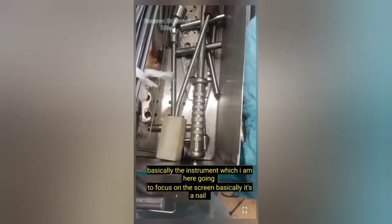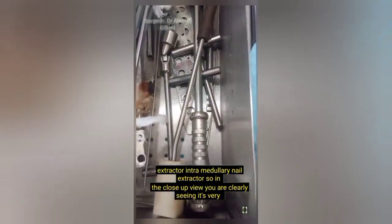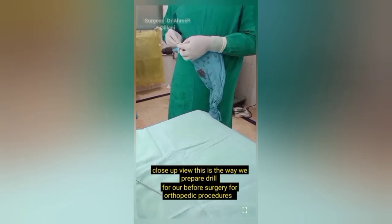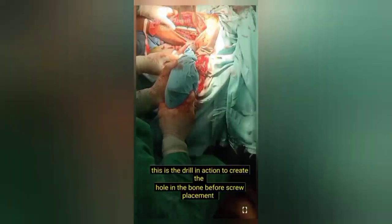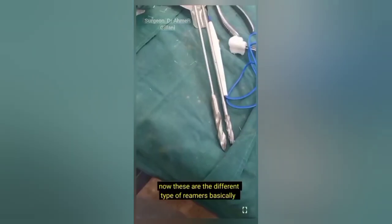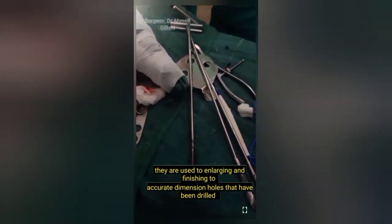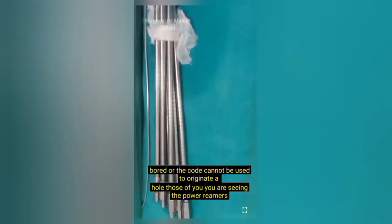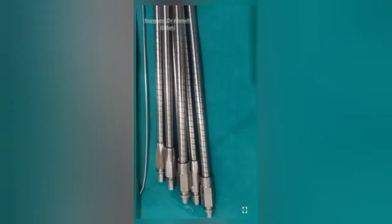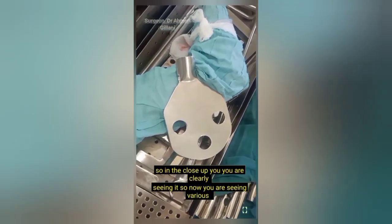The next instrument to be focused on screen is the intramedullary nail extractor. In close-up view you can clearly see it. This is how a drill is prepared before orthopedic surgery, and the drill in action creates a hole in the bone before screw placement. Next are the different types of reamers, basically used for enlarging and finishing to exact-dimension holes that have been drilled — they cannot be used to originate a hole. In close-up view you are seeing the power reamers.